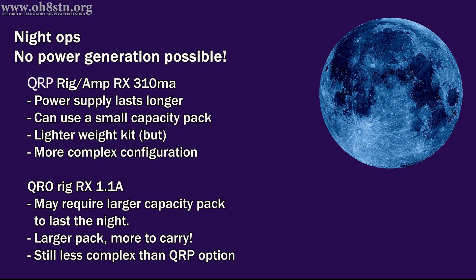If our operations went into the night where we had no solar power actively charging up our solar generators, we would quickly begin to see the benefit of the QRP radio with external amplifier over the QRO radio. With the QRP radio and amplifier, we're drawing just over 300 mA. When we're just receiving — not actively transmitting — we're saving a lot more power than the QRO radio. From a logistics perspective, this means we can carry a much smaller capacity pack because we simply don't draw that much amperage on receive. A smaller capacity pack also means less weight to carry.